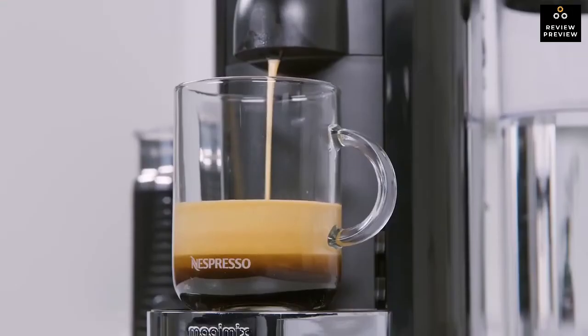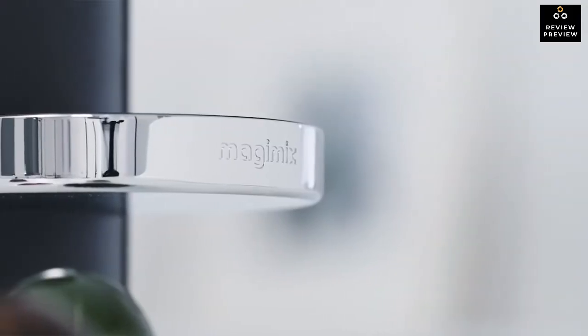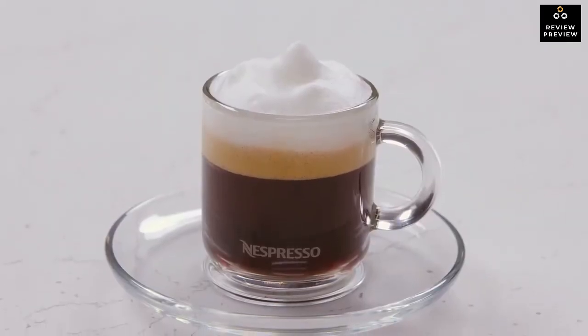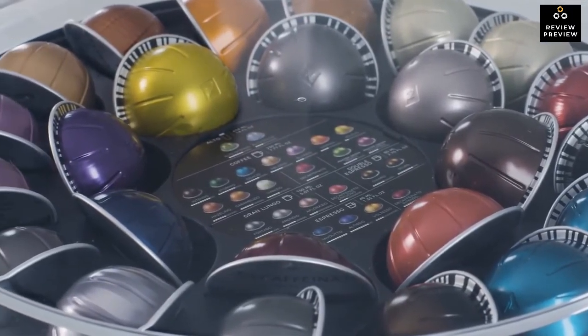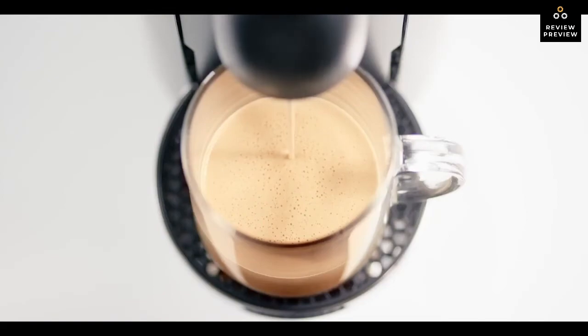The capsule is automatically ejected after brewing. After a short 20-to-25-second preheat time, the machine will automatically shut off after nine minutes. The cup support is adjustable to four positions to accommodate different cup and recipe sizes. Regarding quality and taste, the Nespresso Virtuo capsule system delivers exceptional taste and unique aromas, thanks to high-quality coffees in hermetically sealed and recyclable aluminum capsules.